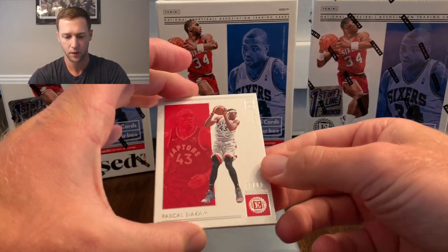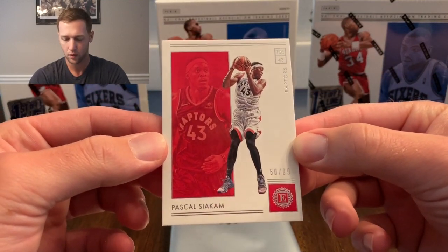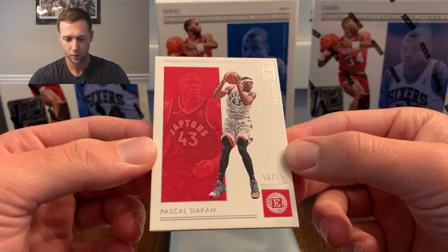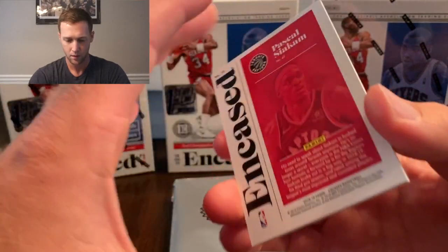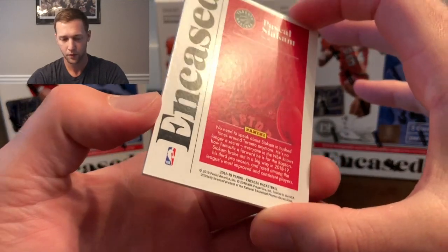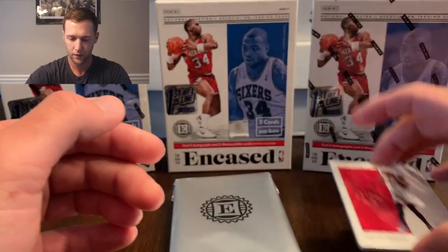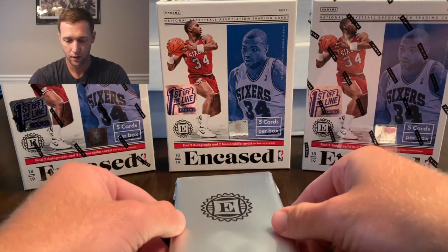We're gonna start off with a Pascal Siakam for Toronto, who has been playing pretty awesome in the playoffs. That's the base card — the 99 Pascal Siakam. I really love the look of Encased; it kind of has the look of National Treasures with not nearly the price tag.